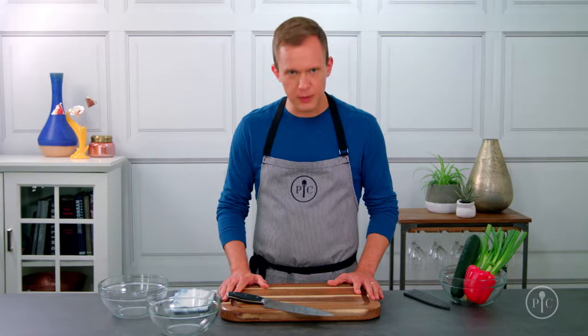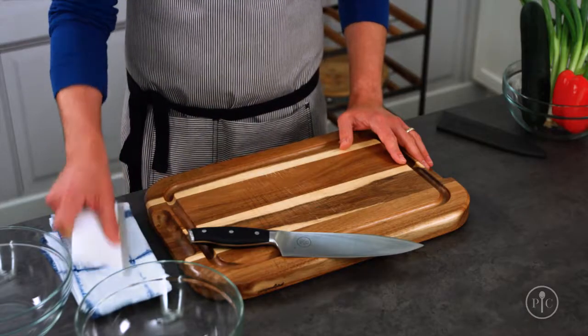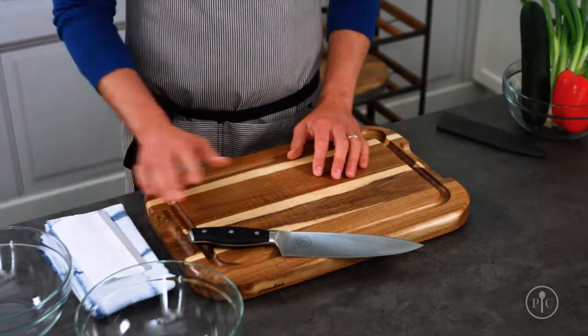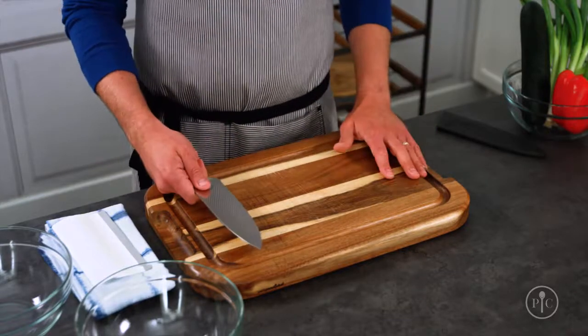Before we get started, you need to have a good setup. Start with the cutting board right in the center of your counter. I have two bowls here — one for garbage and one for finished foods. I keep a towel and a scraper handy so I can keep my board and knife clean. If you're right-handed, you'll work from left to right; if you're left-handed, just flip this setup around.